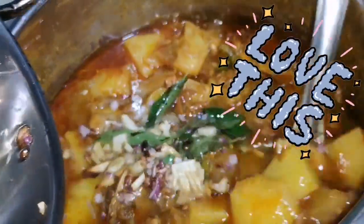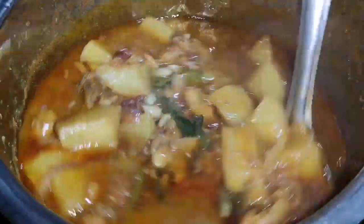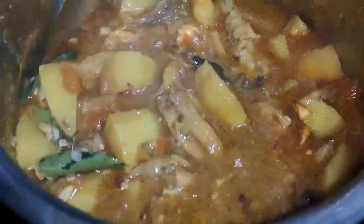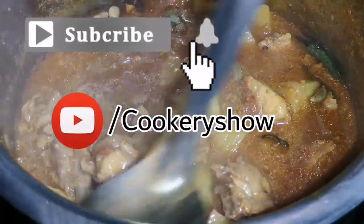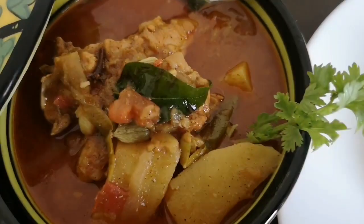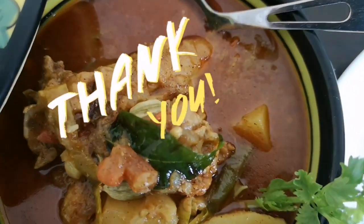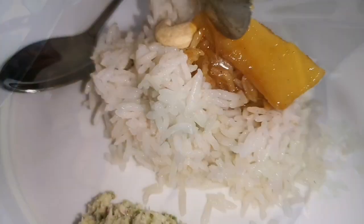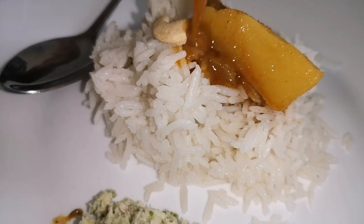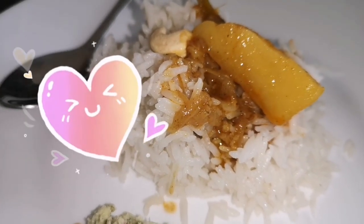Hope you all enjoyed this video. If you like the video, please do like, comment and share with your friends and family. If you have not subscribed to my YouTube channel, please subscribe. Thank you for watching. Be safe, be at home. See you soon in another episode with another simple recipe like this. Till that time, take care and bye bye.